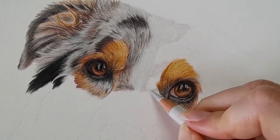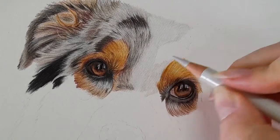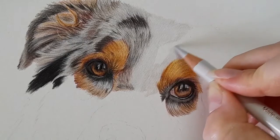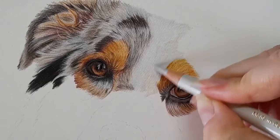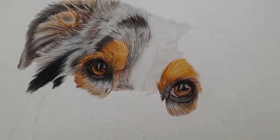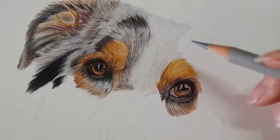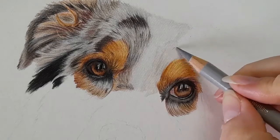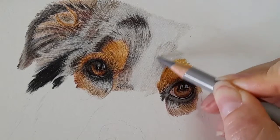I'm just going to blend or bring that warm gray one down this part of the face. Then I'm taking my warm gray three and I'm just going to start following the fur direction and darkening up this area, making sure it blends into those other areas that we've already drawn in.